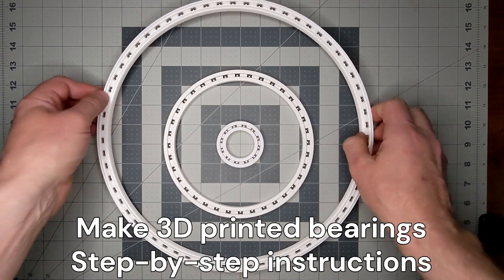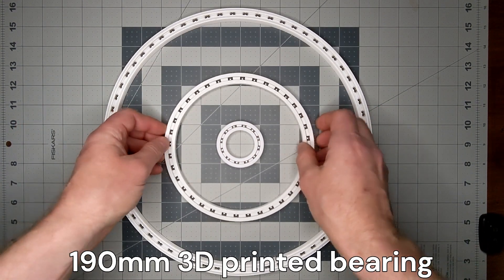Hello, in this video I will design, 3D print, and assemble several ball bearings.